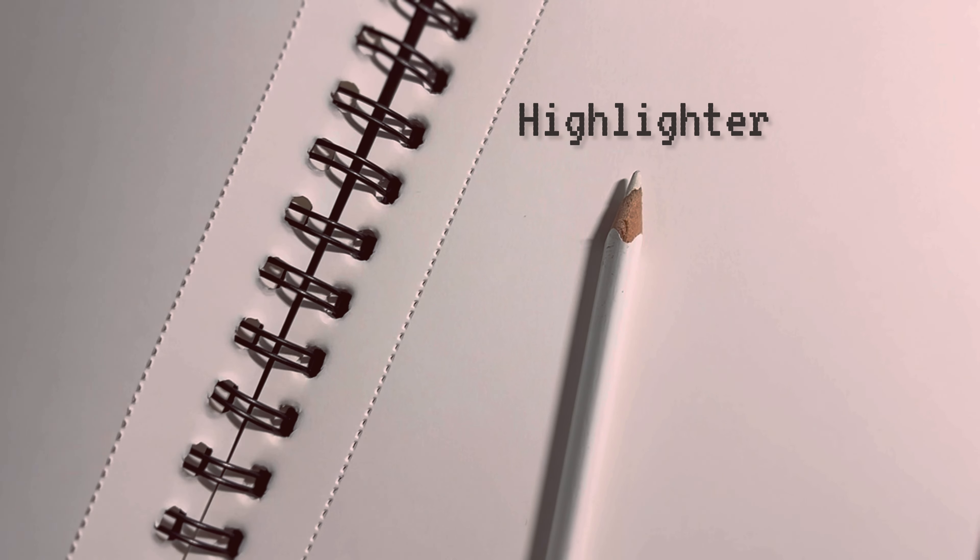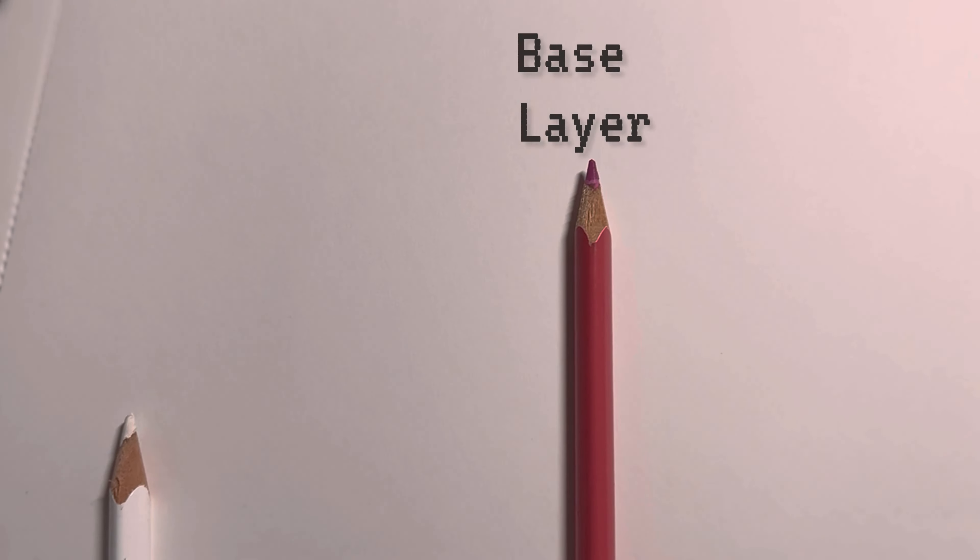I've shared the list of all the items that I've used to make this drawing in the description. So please check out the description box.